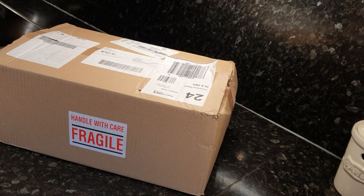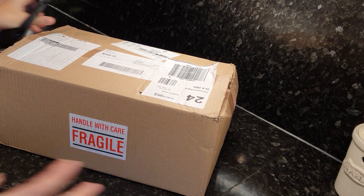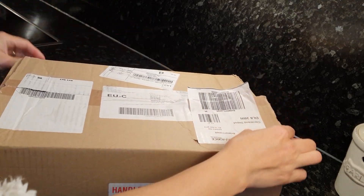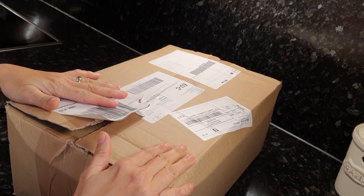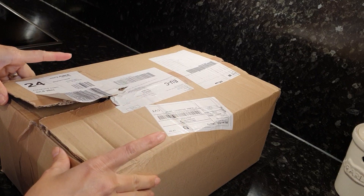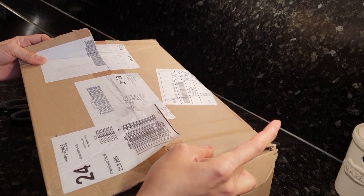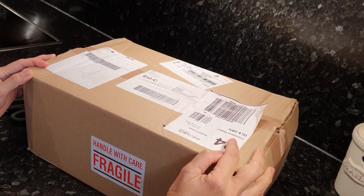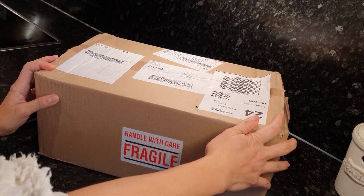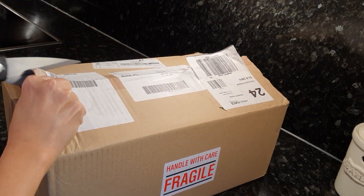Hi guys, it's Carol once again welcoming you to my channel. Here I am with my box and scissors — it's slightly open because I never realized this was my order. I thought it was my child's Christmas adult order, but then I suddenly realized the address is from Netherlands. So obviously it's a live plant. I hope it's still alive in there — handle with care, so I hope they did.